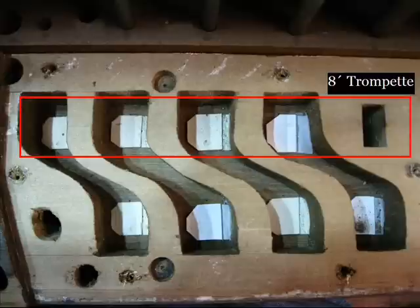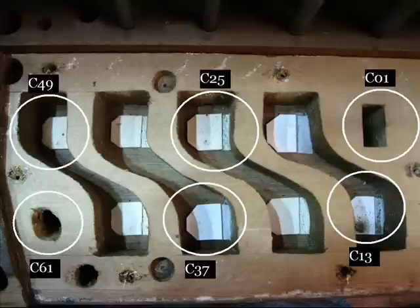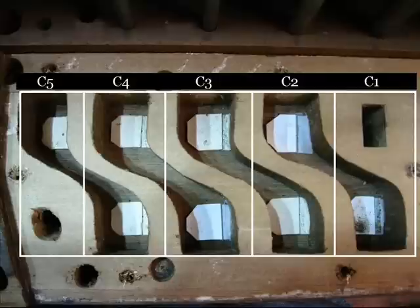We're going to return to our basic photo of the octave unification system and show you where the sliders go underneath. This is where the 8-foot trompet is located, and this is where the 4-foot clairon is located. Now that you know where the sliders are located, where the pipes are located, and where the channels are located, we're going to switch to a live video of this action at work.